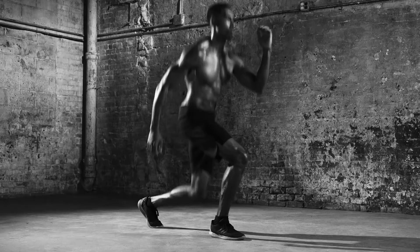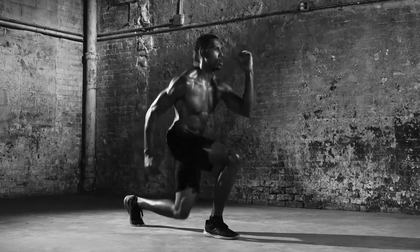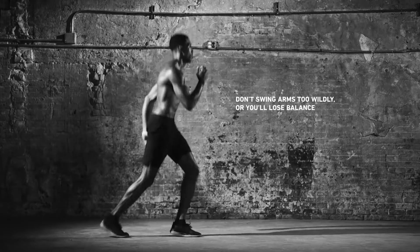Use your core for stability. Keep repeating for five rounds, 30 seconds on each leg. Now that's a power lunge.